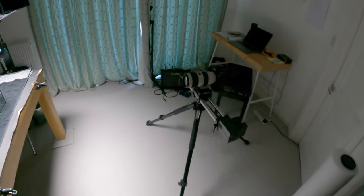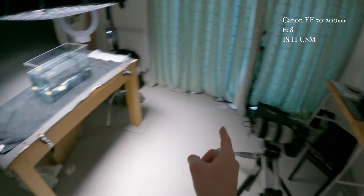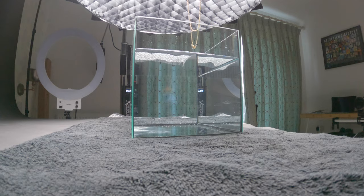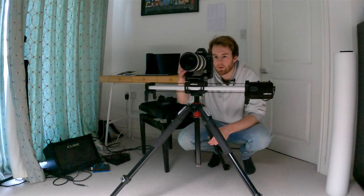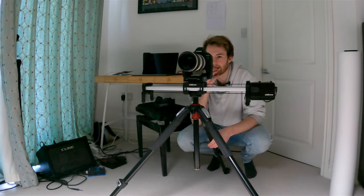I've got the 70-200 telephoto lens on so I can zoom in to the fish tank without getting the reflection back in the camera. It's so quick — it falls down so quickly that even in slow motion — that is a good day. I think that might be it. Let me put it on the computer and see what it looks like.